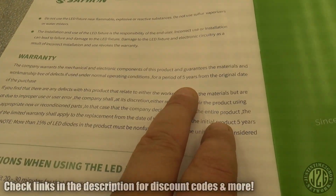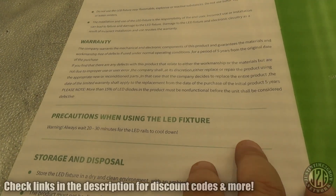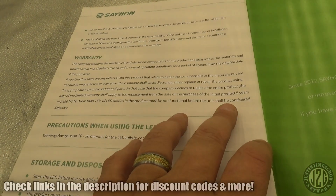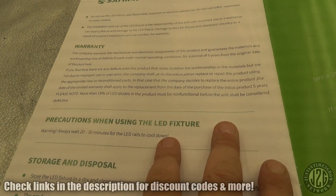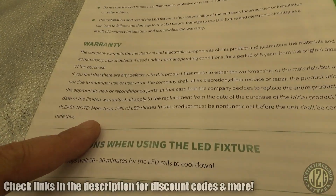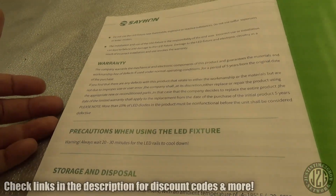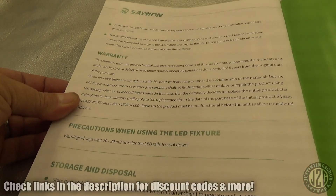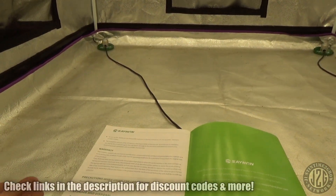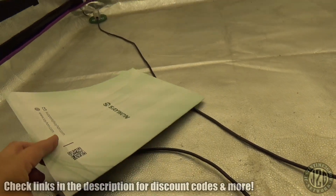The warranty is for a period of five years — five-year warranty, that's pretty sweet. It says they'll repair or replace the appropriate parts; if they replace the entire product, the warranty applies from the date of the initial purchase, so you don't get another five years. Also, more than 15% of the diodes must be non-functional before it's considered defective. I'd argue it at 5% honestly, but I guess you're not really losing power — you're losing output because the diode isn't functioning. Still, five-year warranty is pretty sick.